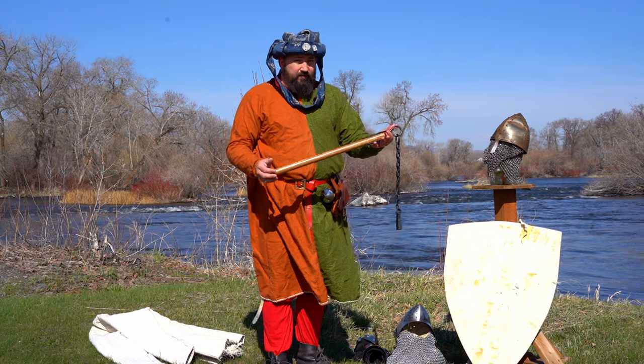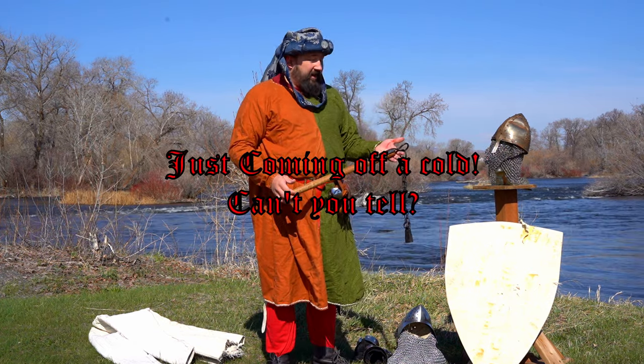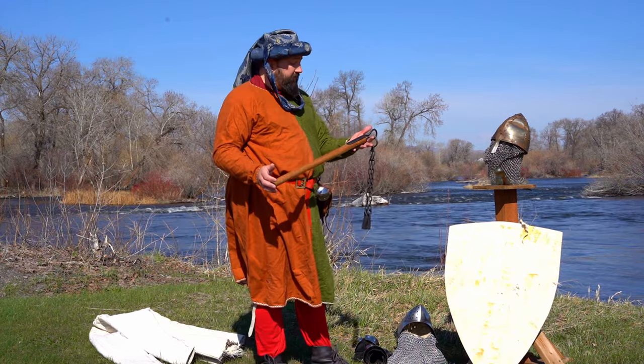I am not the biggest fan of flails. I will just say it right out loud. They kind of scare me. And so, with that being said, I'm going to start suiting up for this review.